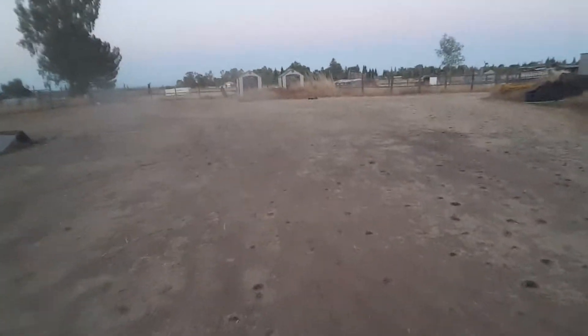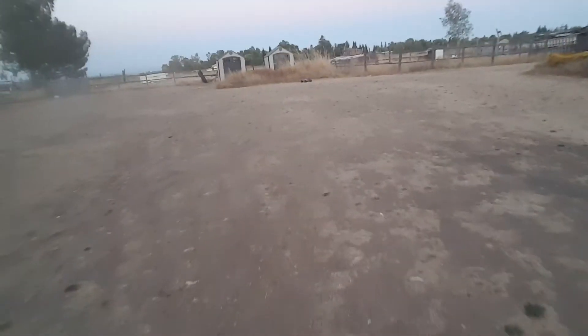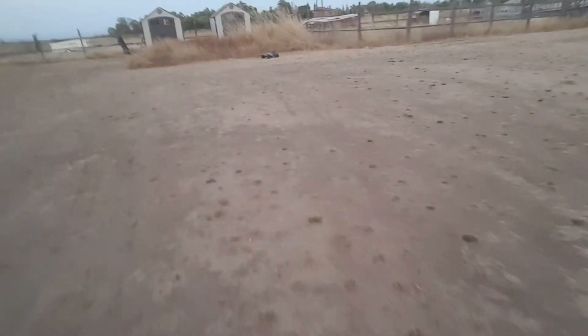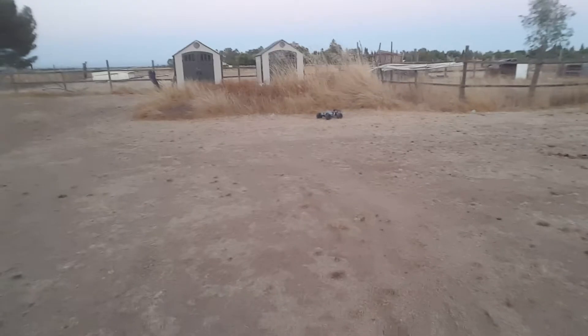They're not joking when they call it a speed monster truck — this thing is fast! I have it on a non-stock pinion gear. I think I have it on a 17-tooth Robinson Racing pinion gear right there. So anyway, here we go, maybe a couple jumps and so forth.